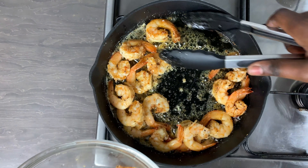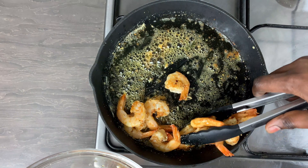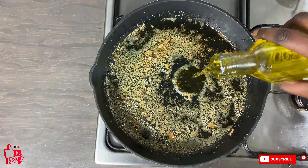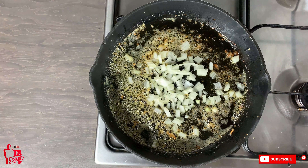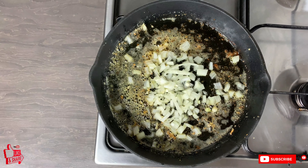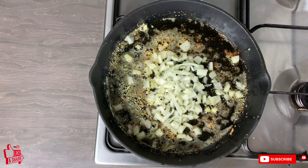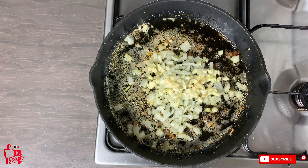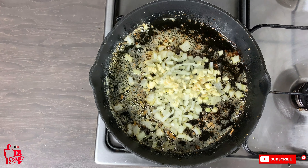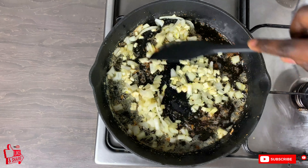You can use normal carb noodles for this and it is going to taste even better, but for those who want a low carb diet or to be more health conscious, this is the best way. I've added a little bit of olive oil into the hot skillet and I'm adding in some onions and some garlic as well, frying this for about a minute until nice and translucent.